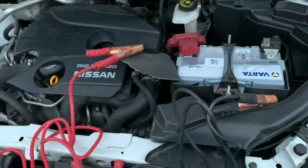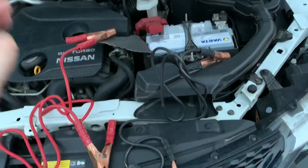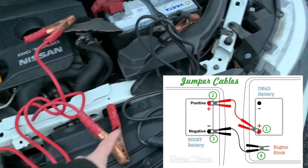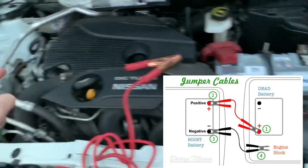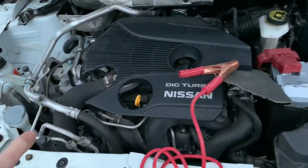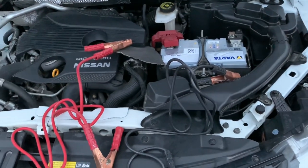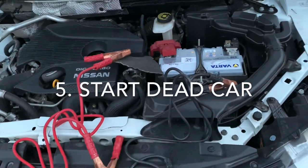Always make sure you don't touch the red and black cables together. So to repeat: red to dead, red to donor, black to donor, black to dead — on the motor block. Then you start the donor car and let it run for about 5 minutes. And only then you start the dead car.